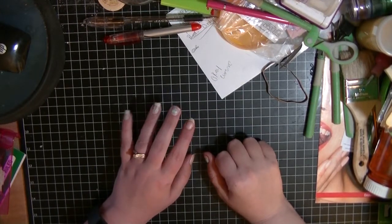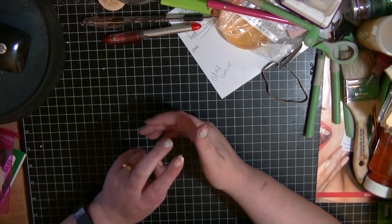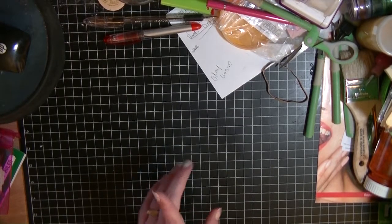Hey everyone, Crystal here, and today's video is going to be a haul video. This is my third haul video of 2015, and it's stuff that I picked up towards the end of March and April.